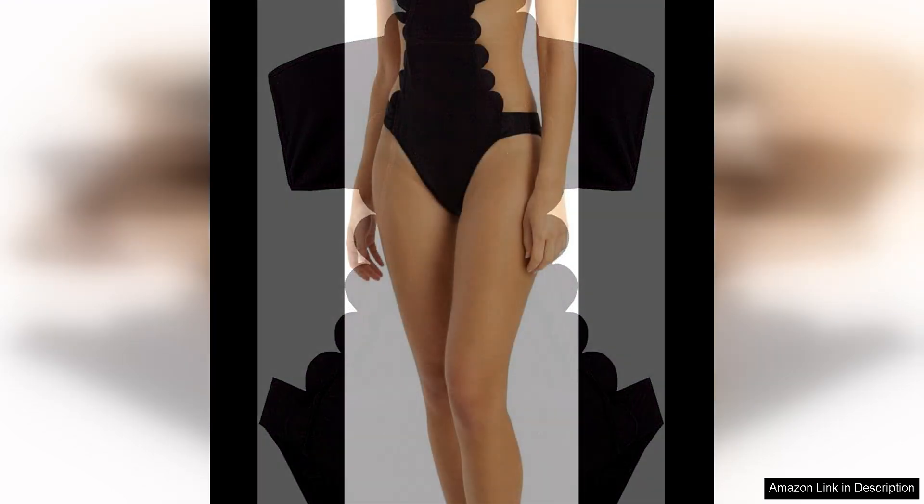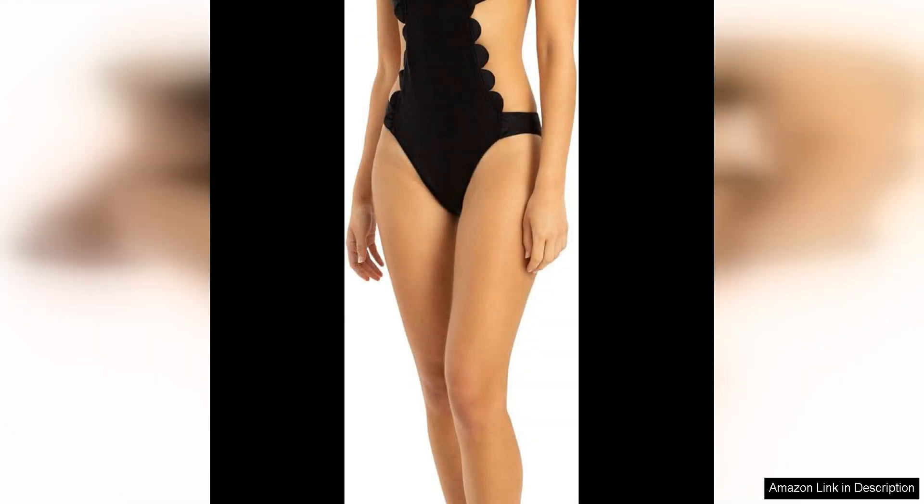The first thing that catches the eye is the unique bubble cutout design. This playful and flirty detail adds a touch of fun to the classic one-piece swimsuit. The cutouts are strategically placed to accentuate the waist and create a slimming effect while still maintaining a modest look overall.